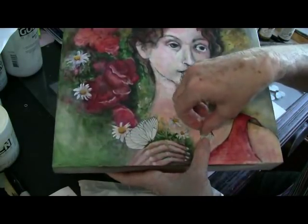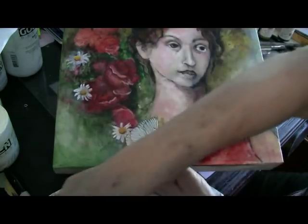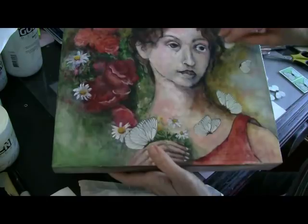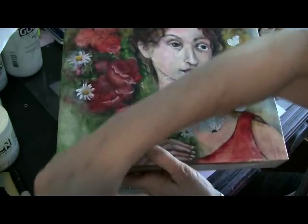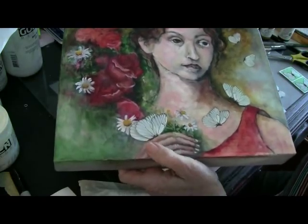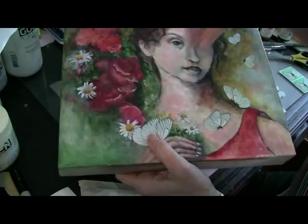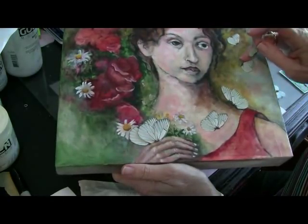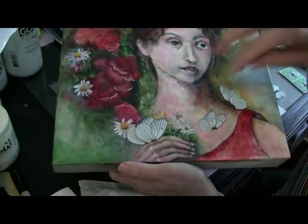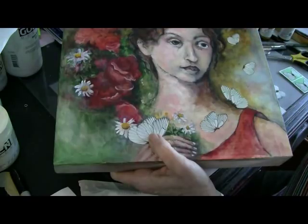I want to do a little flock of butterflies that are coming around here. And some of these up here will just be the half, like they're in flight. You see how they're getting smaller as we go up. I want one more size — little tiny, or smaller than this anyway — just to create distance and depth. The larger ones are closer to you; as they get further from you, they get smaller.